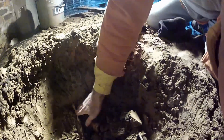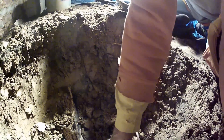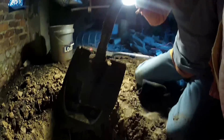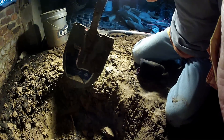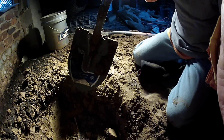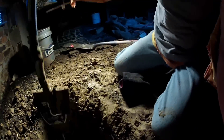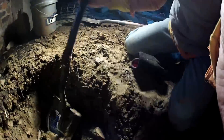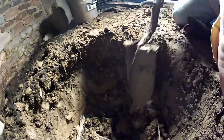Common with digging a sump pit in a crawl space in an older home, you do find tree roots down here and it's a real pain because you don't have a lot of headroom to swing an axe. So you've got to chop it with your shovel. This is not that hard to do — just believe you can do it and you'll get through it.